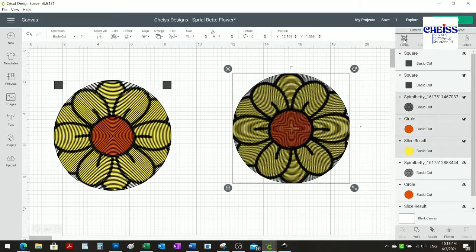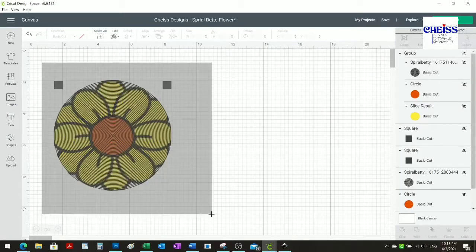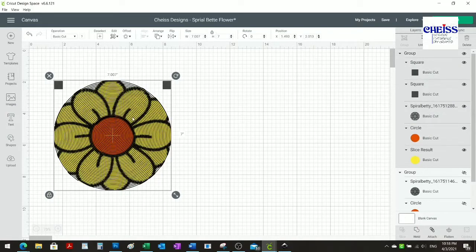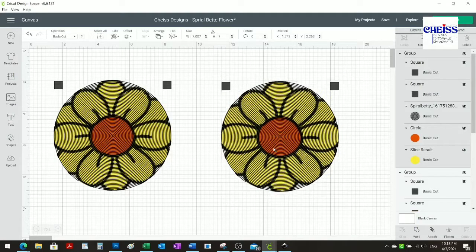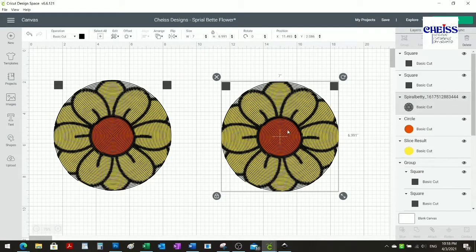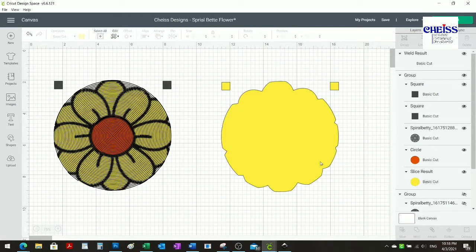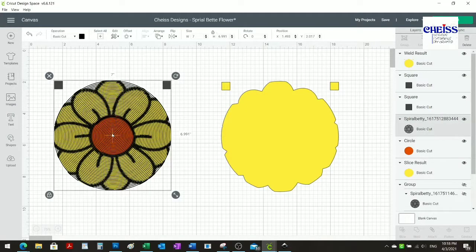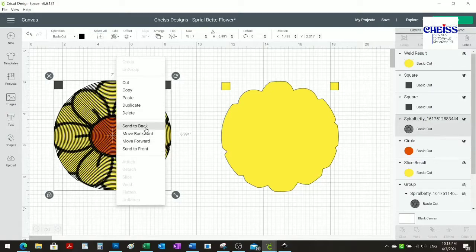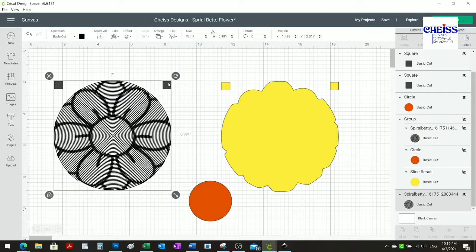I'm going to group this one and create a copy. What I want to do is create those reference marks exactly the same from one piece to the other. I'm going to weld this with the yellow one so I have one piece. Then with the other one, I'm going to ungroup it and remove the two extra pieces. I still need the orange one, and now I have that piece ready too.